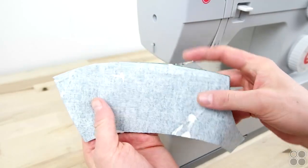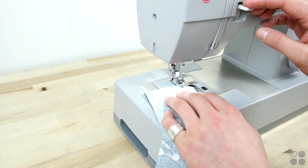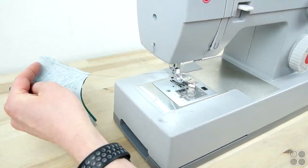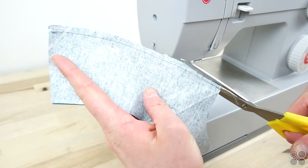Now take your top panels, place the right sides together, and sew at a quarter-inch seam allowance. Make sure you sew the right edge — this is the shorter edge. Then go ahead and trim the seam allowance.